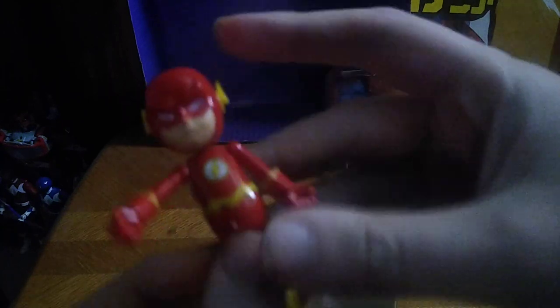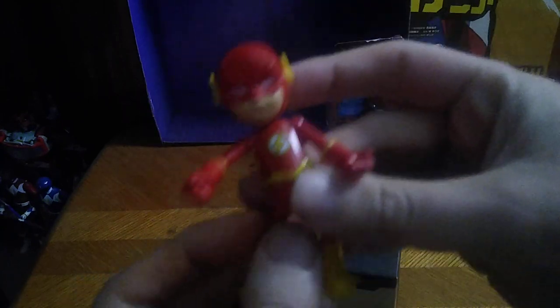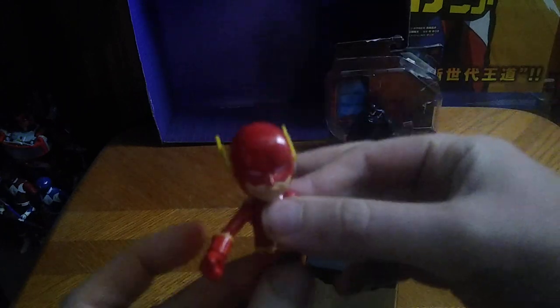He does get a couple pairs of open hands. As you can see, it's an option. But given I can't remove them, I'm afraid of breaking this Flash figure, so I'm not going to bother removing them. Otherwise, this is a really good DC Flash figure, and I'm so glad to have another Flash.